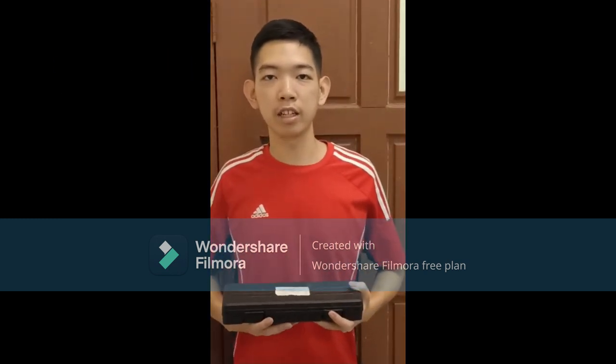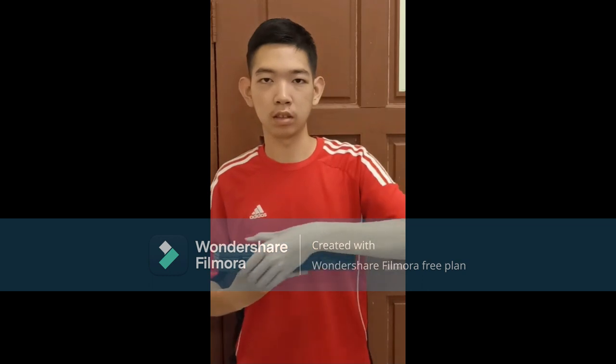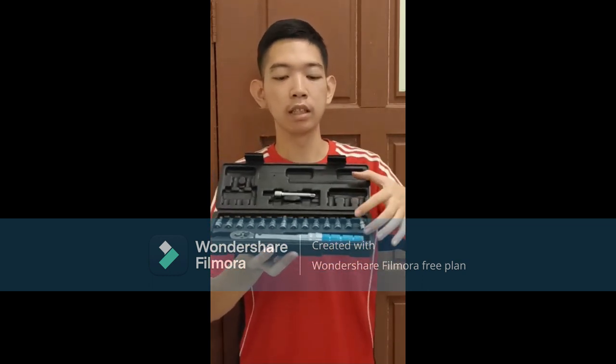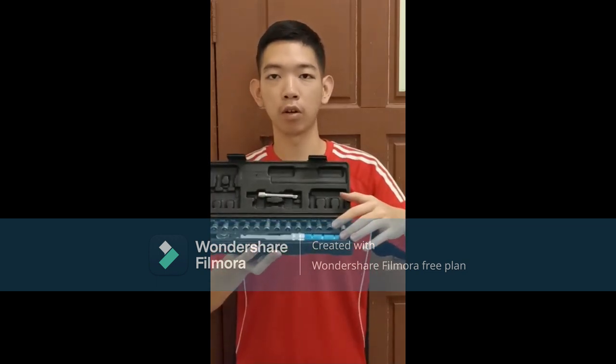Hello everyone, my name is EG. Today I'm going to do a review on this specific bicycle tool which is called a torque wrench. This is the torque wrench itself and these are the bits and attachments for the torque wrench.